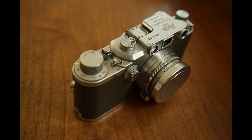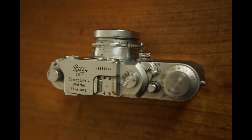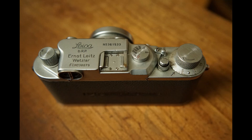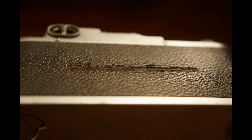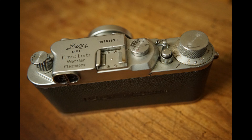It belongs to the group of the first 16 Luftwaffe 3C, and there are two more special features. In this tiny block, the Luftwaffe Eigentum engraving is not yet on the back of the top cover, but rather in the vulcanite, as on the Leica 3 and the Leica 3B Luftwaffe. On this particular camera, the engraving is slightly rubbed but still legible. With these special features, these 16 cameras probably form by far the most interesting subgroup of the Leica 3C Luftwaffe.